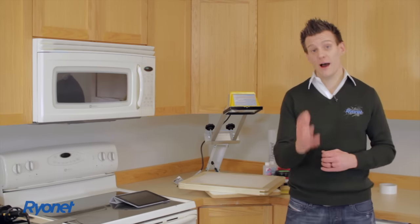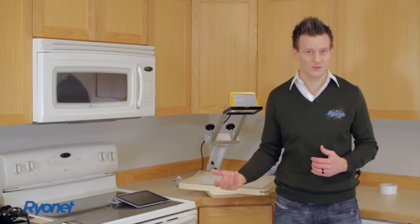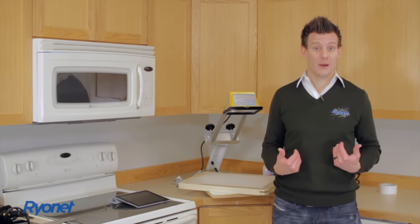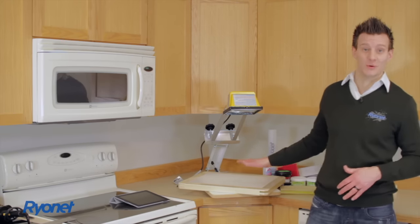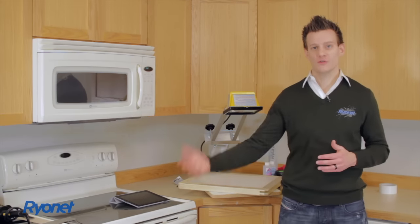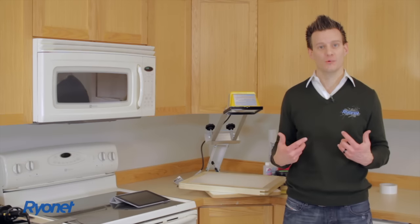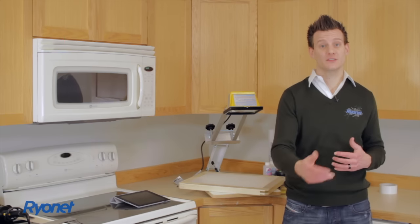This process of screen printing is a lot of fun, it's very creative, it's artistic and it really can take you a long way. I actually started printing shirts for my band in my mom's kitchen and we made a mess. We didn't know how to do it, but we ended up printing shirts for other bands, and then one day one of the bands actually wanted us to show them how to print shirts, which eventually led us to start selling this stuff.